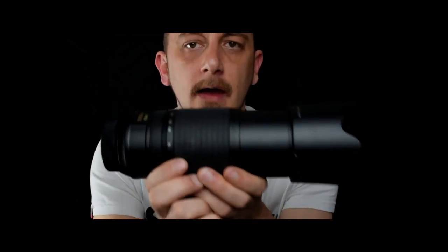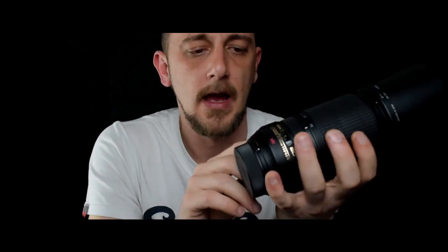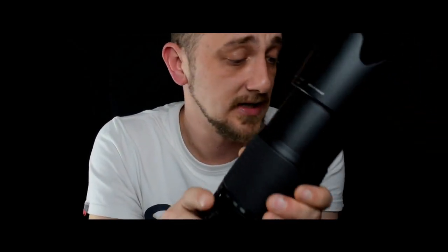With the Nikon, the front element doesn't rotate during focusing, so you can use filters without any issue. Also, it has a chromatic aberration correction switch with 'normal' and 'active' settings, and it really does help significantly. I haven't seen any ghosting from this lens at all.